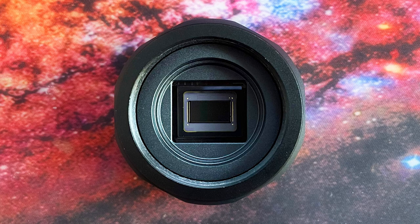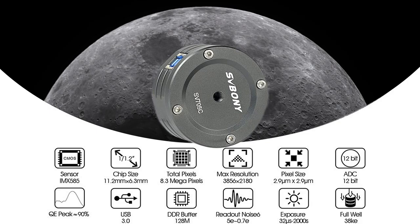The SV705C has a pretty big sensor for a planetary camera, which gives you a bigger field of view, so you can take panoramic pictures of the moon's surface. In some cases, you would have enough field of view to locate a deep-sky object as well. The rest of the characteristics you can see on screen right now.